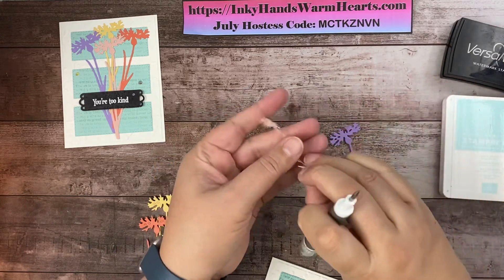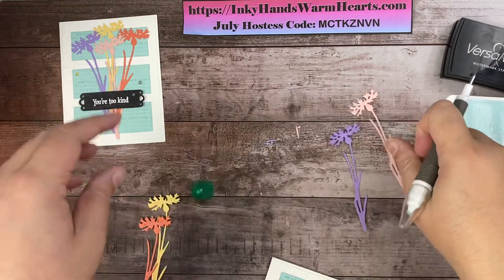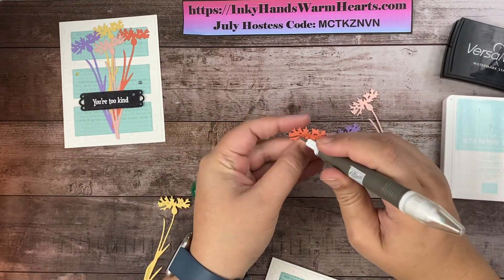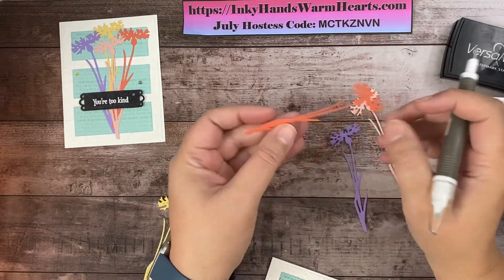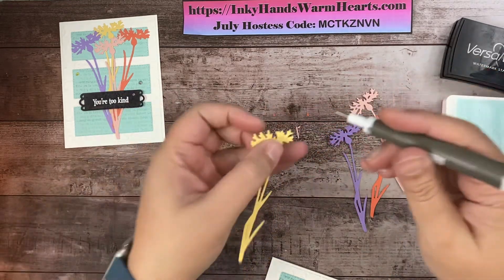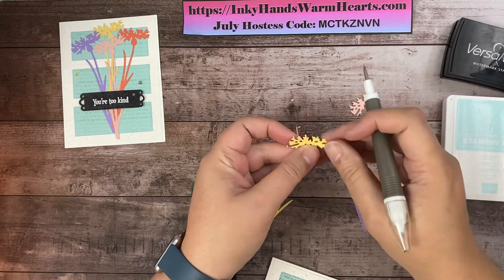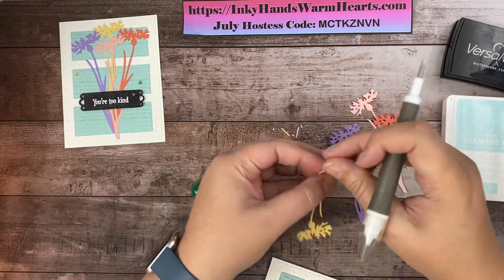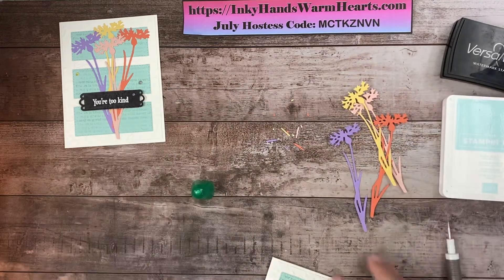This one must still be stuck — oh, no it isn't, I don't know where that one went. Here, let's do the Calypso Coral. I really love these pastel colors — I think they're really pretty and they go really well with Pool Party.